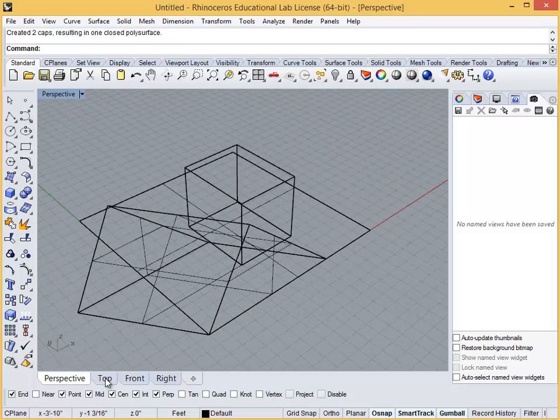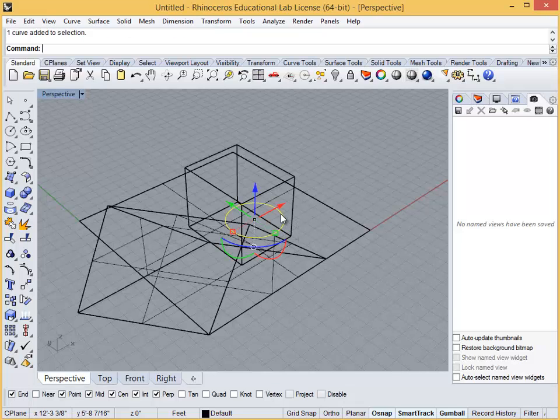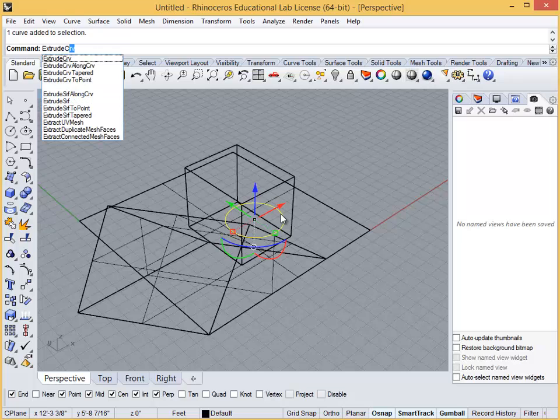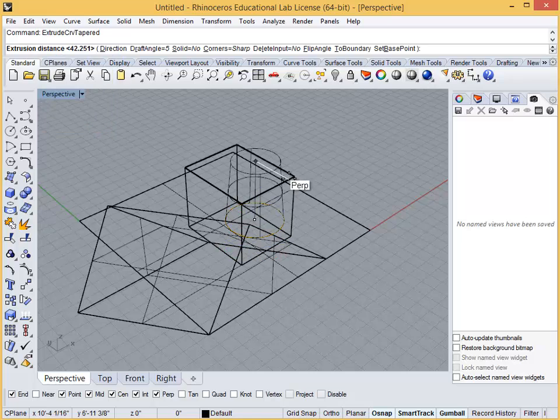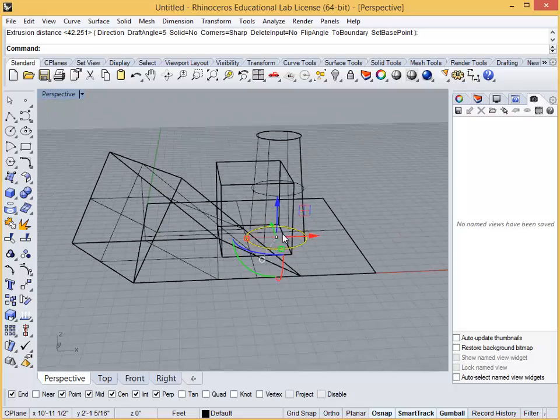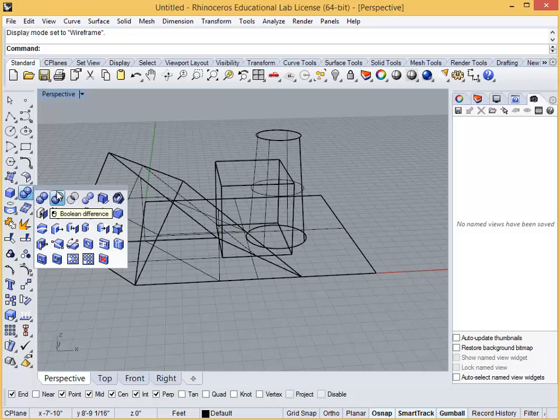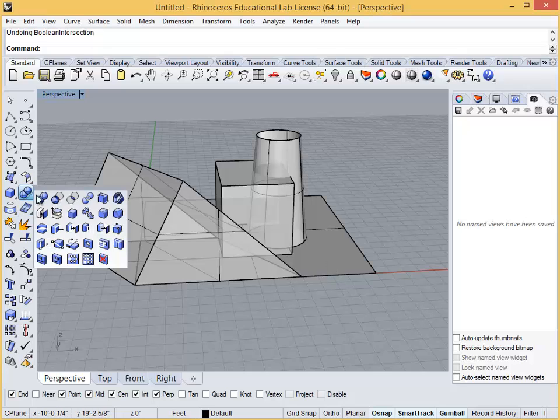Let's make a cylindrical shape to illustrate the Boolean commands. In the top view, make a circle over one of the forms, then use the extrude curve tapered command to make this form extend beyond the shape it's within. Play with the Boolean union, difference or subtract, and intersection tools to see how they differ. It may be helpful to work in ghosted view mode to see their intersections.